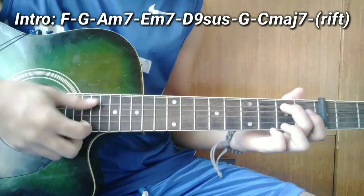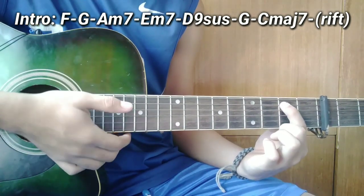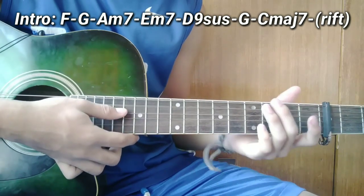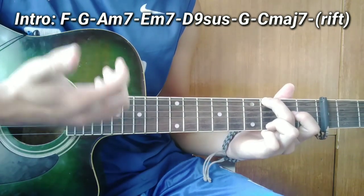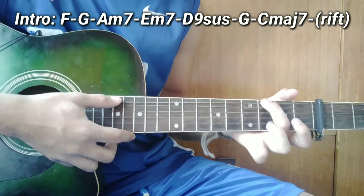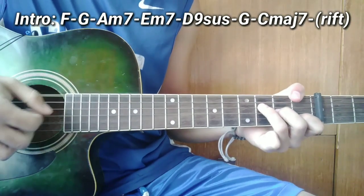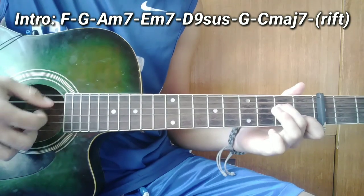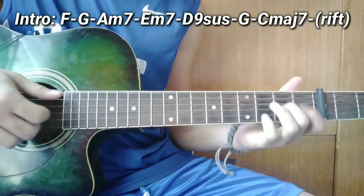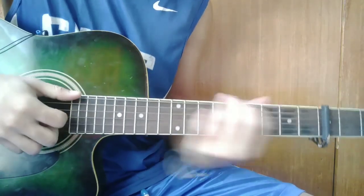Pagkatapos nyan guys, ang panghuli ay riff — ganitong riff. So paano bang riff? Una guys, i-slide nyo ang 5th string sa 2nd fret papunta sa 3rd fret, tapos balik sa 2nd string, tapos open string, tapos 6th string ng 3rd fret. O kung nahihirapan sa slide, ganito na lang: 3, 2, 0, tapos 3. So i-play ko slowly lang.